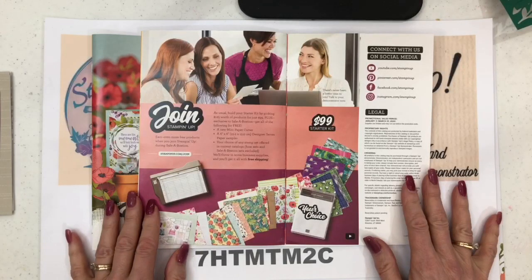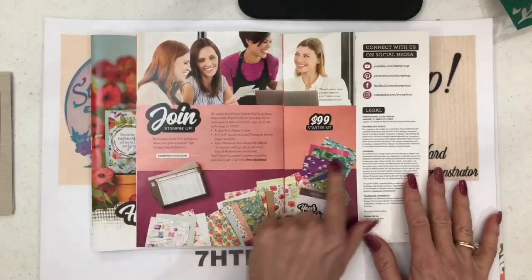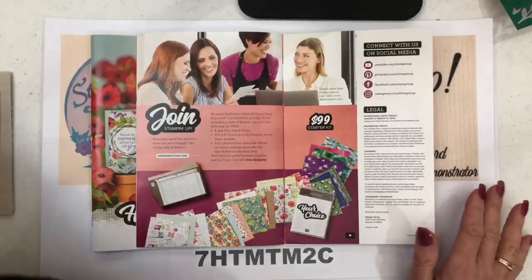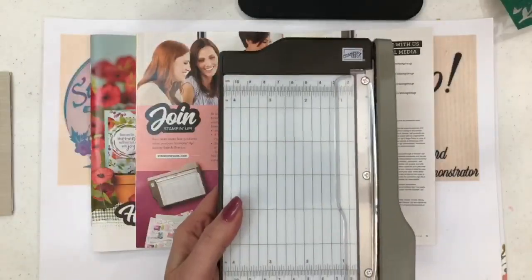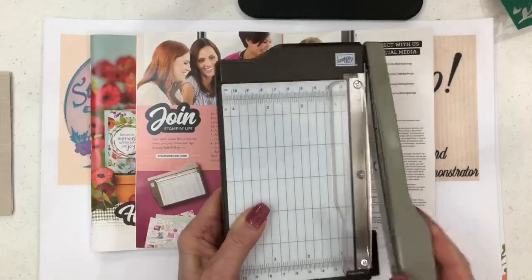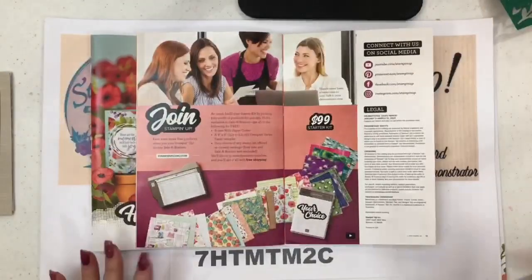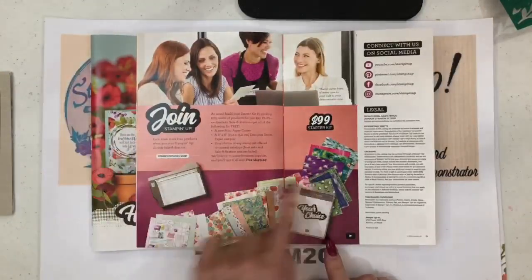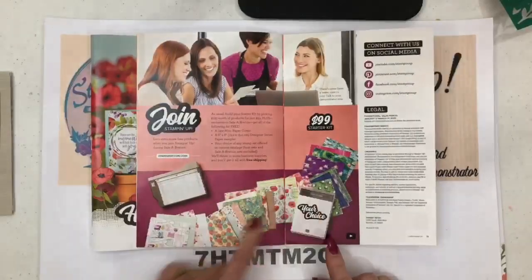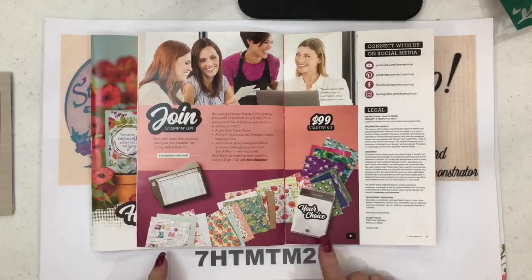In the back of the celebration catalog it shows you the new starter kit for $99. You get $125 worth of product of your choice, plus a great sampler pack of designer series paper and this adorable little mini trimmer — which you can't buy right now, you can only get it with the kit. On top of all that you also get another stamp set of your choice.